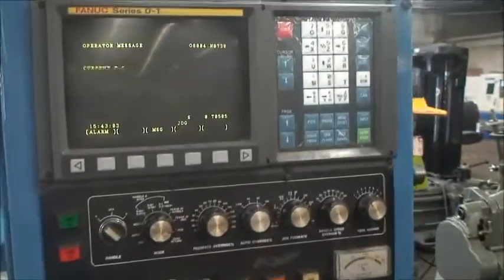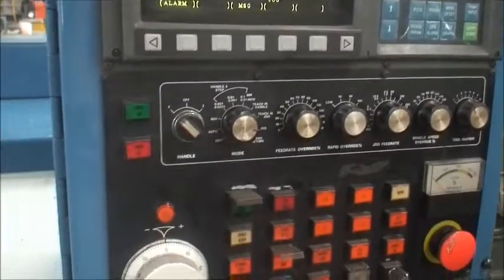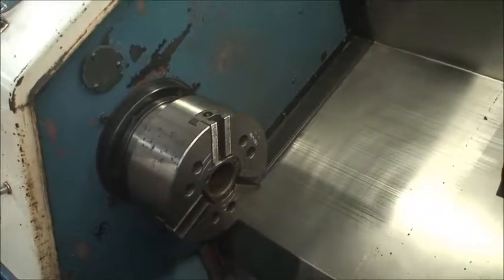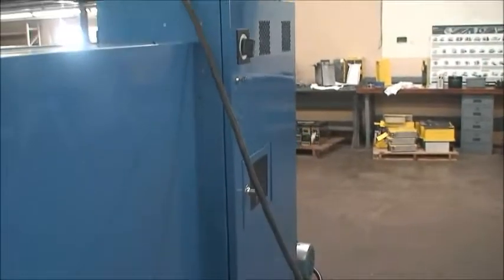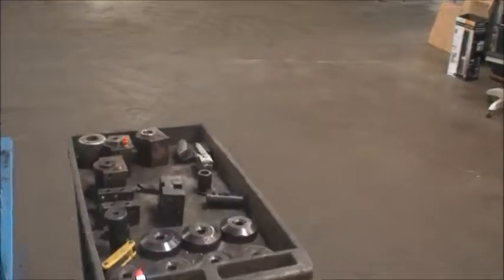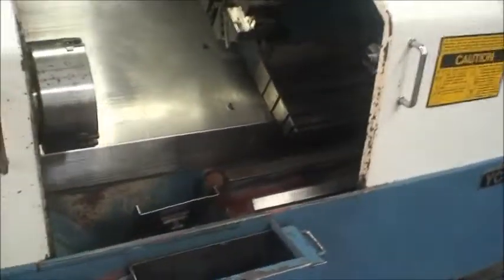It's equipped with a FANUC OT control, a three-jaw 8-inch Kitagawa chuck, and automatic lubrication. It has a multi-tap transformer in the back — not connected at the moment, but it's here. There's an RS-232 port, a 10 horsepower motor, and a parts catcher for this machine as well.